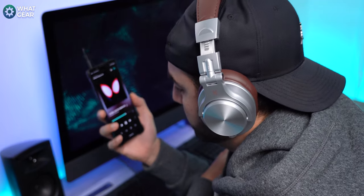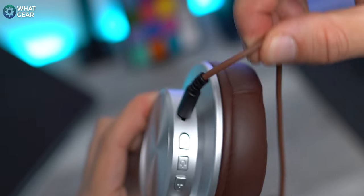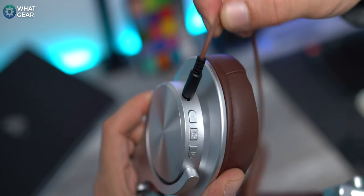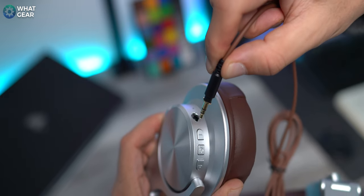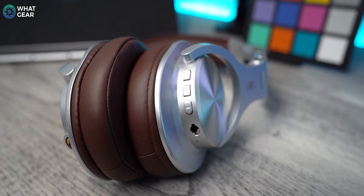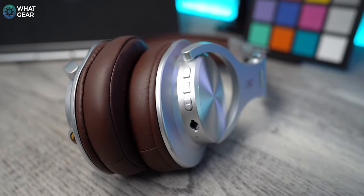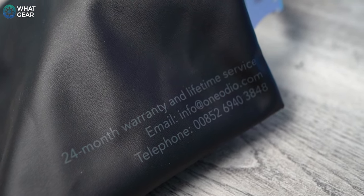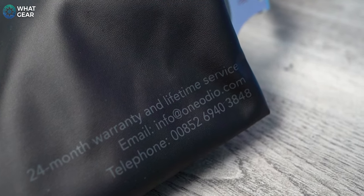Here's another really nice standout design feature: the locking mechanism on the 3.5mm headphone jack. This will only work with the provided cable, but once you screw it in, it's really locked in and very solid — so there's very minimal chance of damage inside the port. There's also a micro USB port on the left ear cup for charging, and physical buttons for volume up, volume down, and power, which also doubles as a Bluetooth pairing button. And there is a 24-month warranty on these if you sign up via One Audio's link when you buy them.